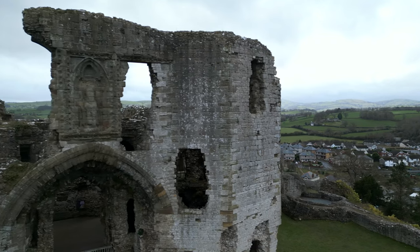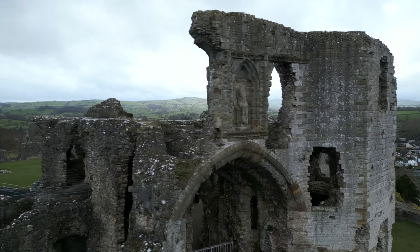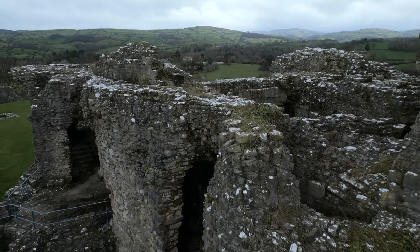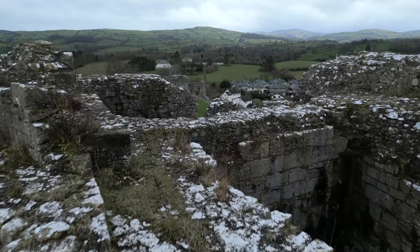One thing to note with the slider shot on the Mini 3 Pro: it is more prone to a jello effect. If you look carefully at the arch in a castle shot, you can see a slight jello. Most people won't notice on social media, but it's worth bearing in mind. Filming forward at the same location in the same wind conditions, I didn't notice the jello. It's possibly because the drone isn't moving as fast and is more prone to moving around in the wind.